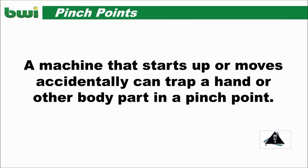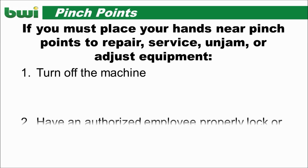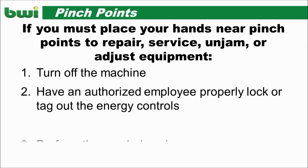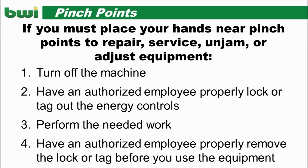A machine that starts up or moves accidentally can trap a hand or other body part in a pinch point. Always turn off the machine. Lock out or tag out the energy controls. Perform the work needed, then remove the lockout tagout.